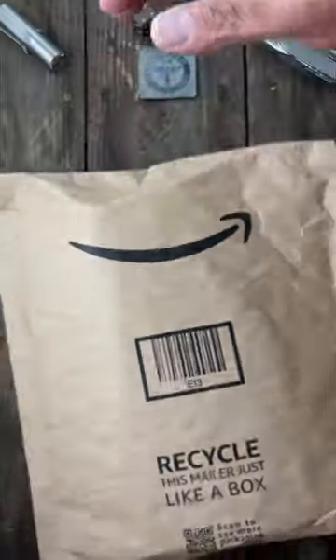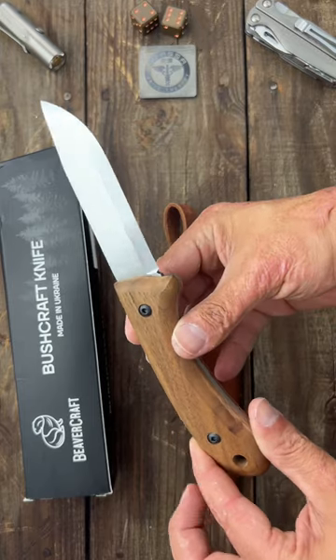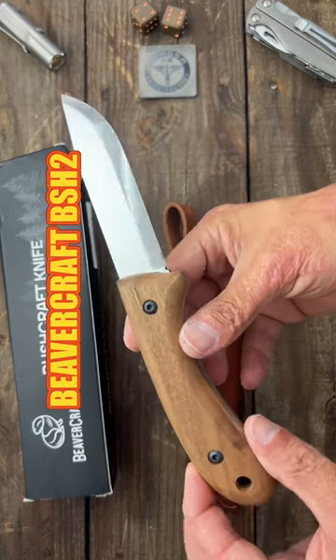This package just showed up — let's see what's inside. Here's the knife; I picked it up from Amazon from BeaverCraft. They're made in Ukraine.